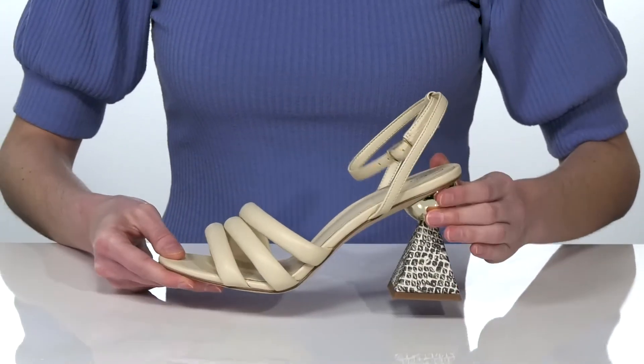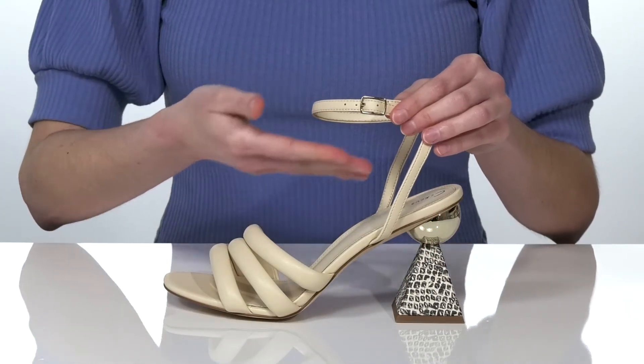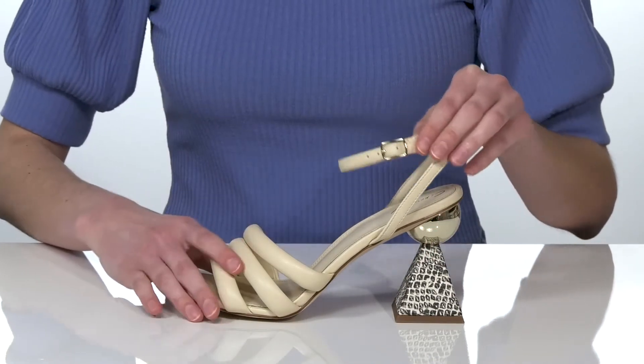They have a strappy faux leather upper with an adjustable buckle on the halo strap that will look very flattering on the foot.